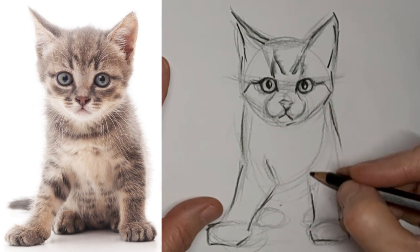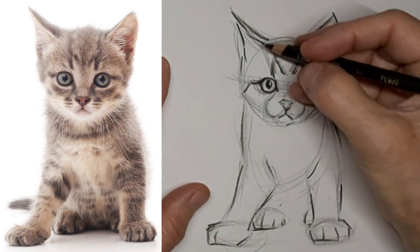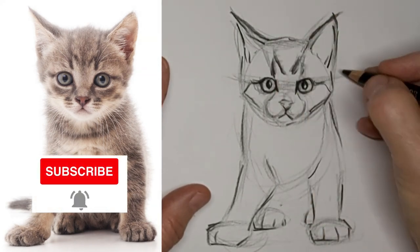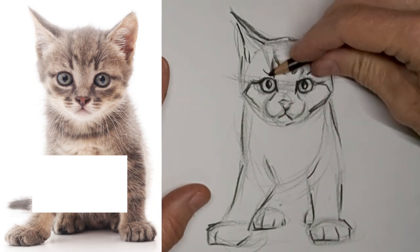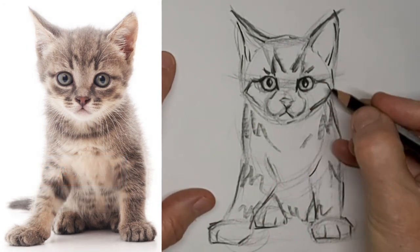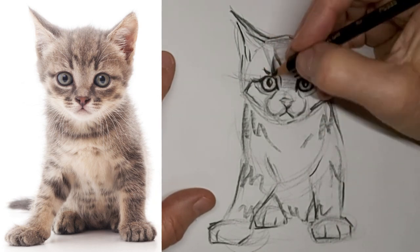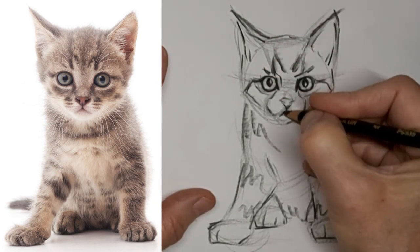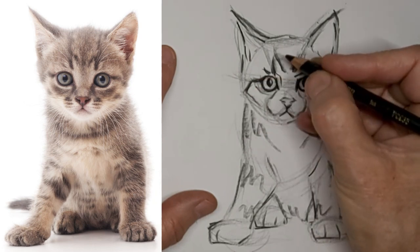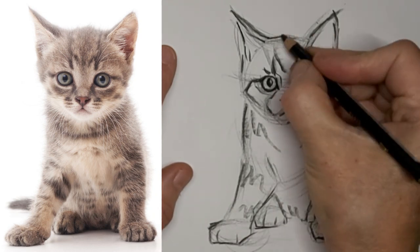Just blocking those important parts, and just suggestions of where the toes go — not worrying about measuring or anything, just eyeballing it. And the same thing with tabby stripes — suggestions of tabby stripes. Remembering all the time that less is more. Too many lines overwhelm a delightful little simple drawing like this, so just keep it simple.